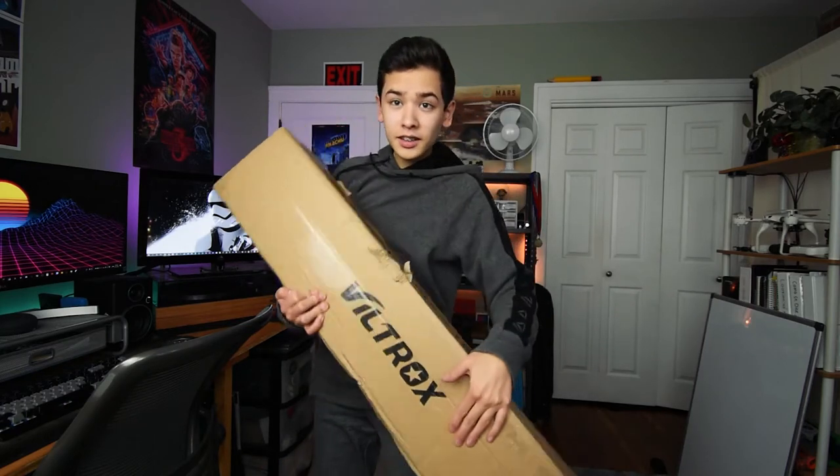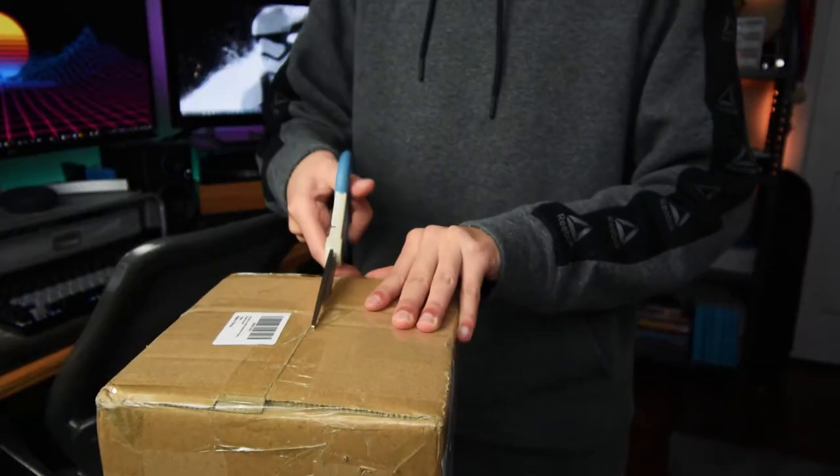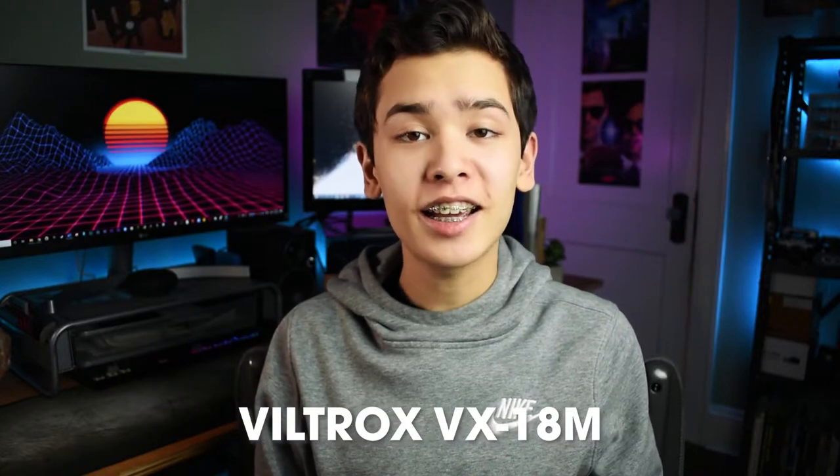This just arrived and I thought that I might as well do a spontaneous unboxing video. Hey everyone, Anthony here, and in this video I'm going to be reviewing my new video tripod, the Viltrox VX-18M.